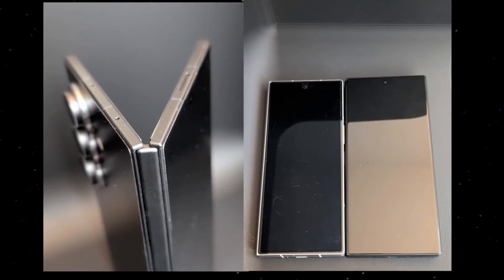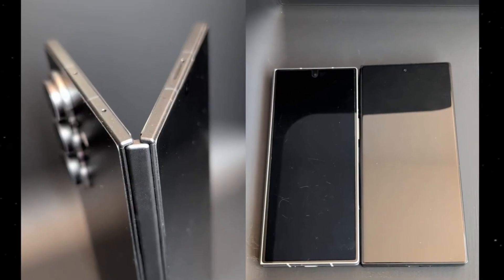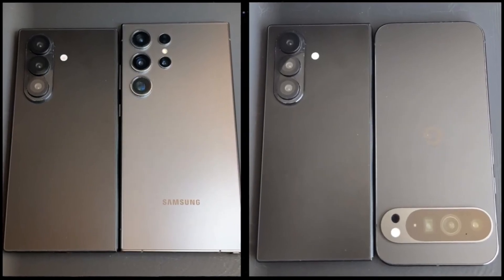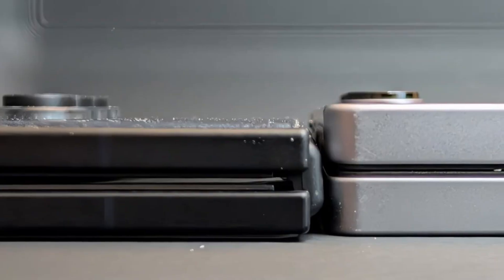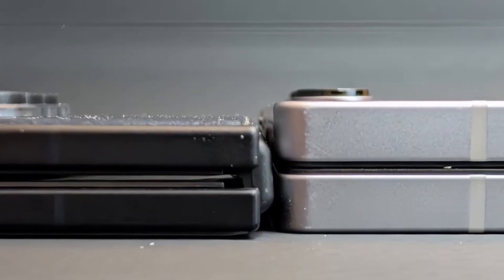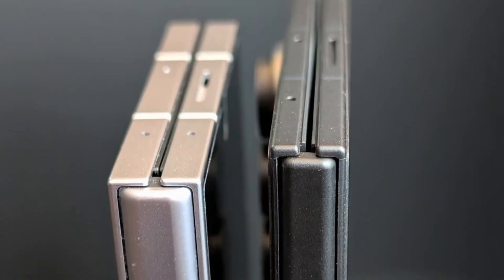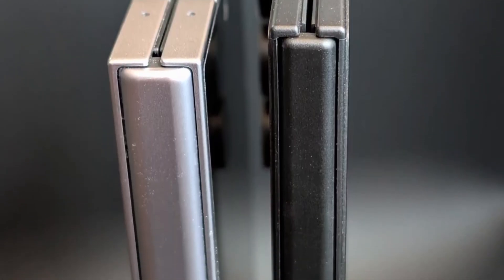A jaw-dropping new hands-on leak just dropped, this time showing a dummy unit of the Z Fold 7 placed side-by-side with today's top flagships. And honestly, this could change everything. Thanks to newly leaked images from Amiran X, we now have our clearest look yet at what appears to be the all-new Z Fold 7.